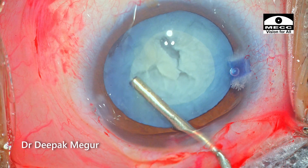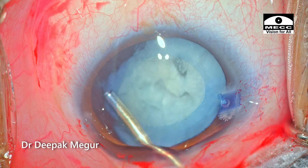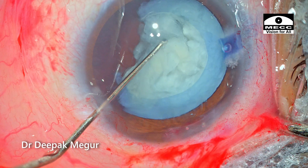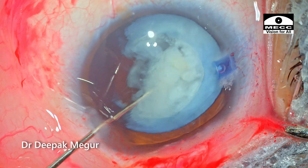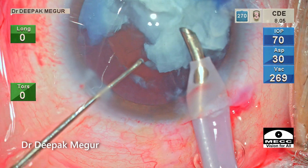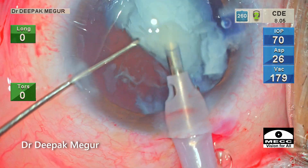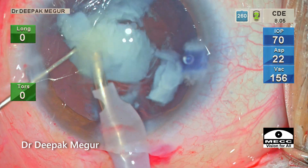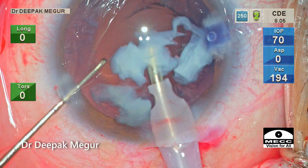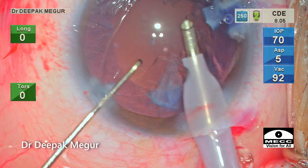At this point my only concern and suspicion is about the possibility of a similar hole in the posterior capsule. I put in OVD under the rhexis, trying to levitate one edge of the nucleus out of the bag. The prolapsed edge of the soft nucleus is consumed. Similarly, the rest of the nucleus is carefully negotiated and eventually consumed. As the last bit of the nucleus is being aspirated, I am wary about the state of the posterior capsule. Thankfully there was none — the posterior capsule was intact.